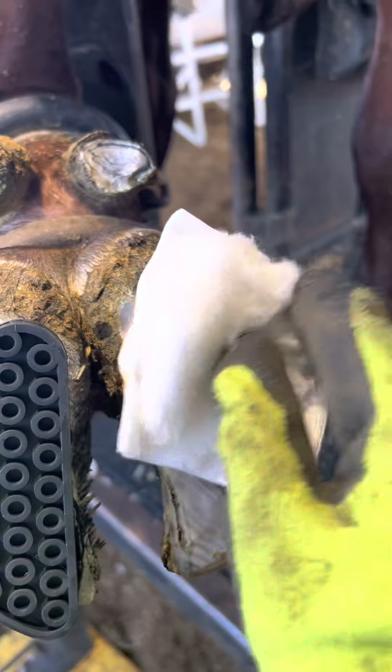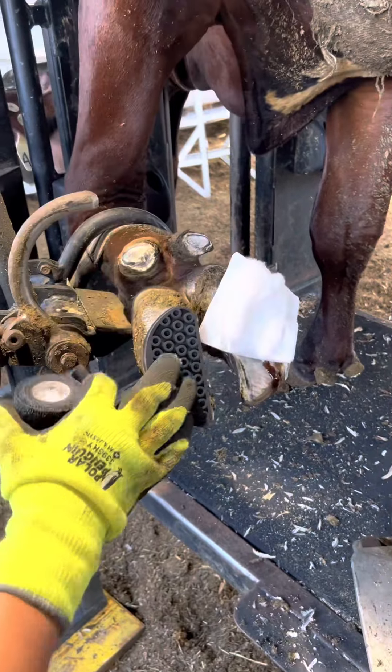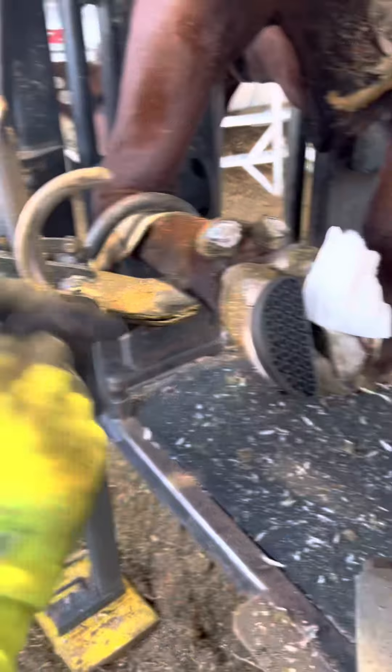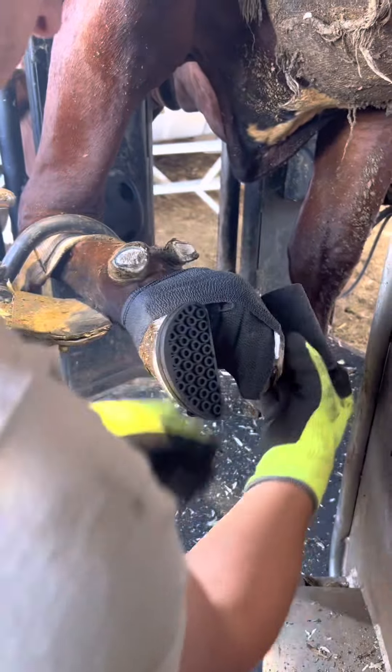Now to add the bandage with a wrap, and this wrap will stay on one to two days until the farmer takes it off. This wrap not only treats the lesion, but it also keeps any debris from getting inside the lesion so that it can heal.